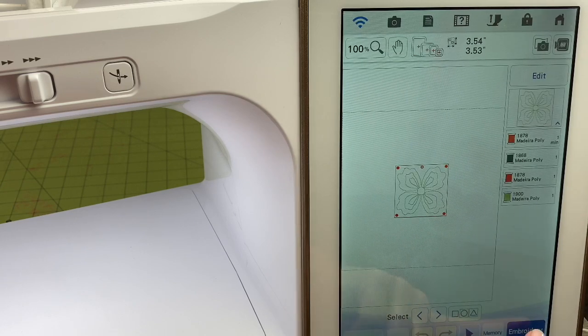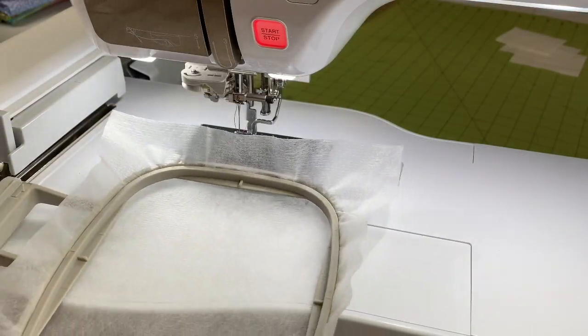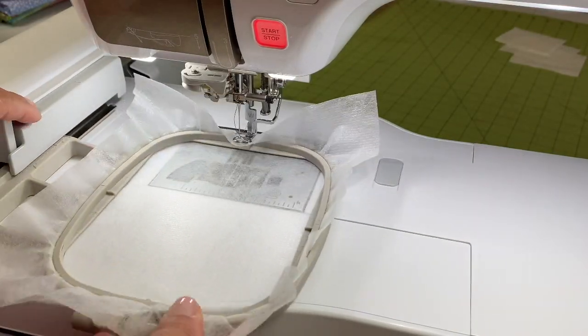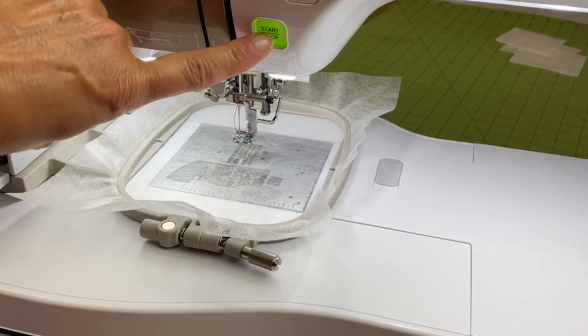We'll set it, touch embroidery, and now it's time to get started. I'm going to load my frame into my machine. The first thing that we're going to stitch is our placement stitch.